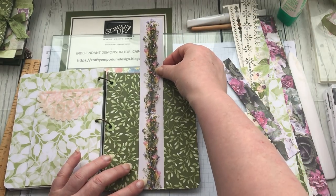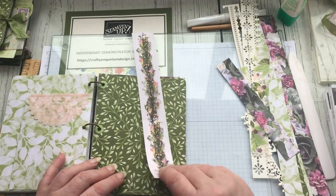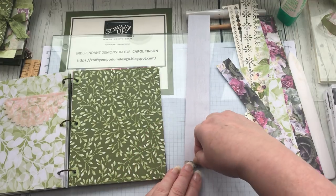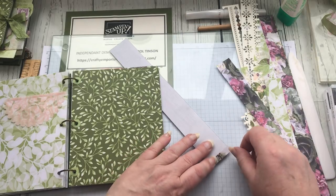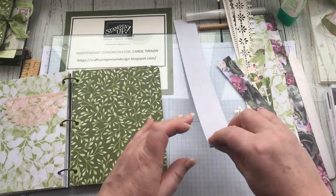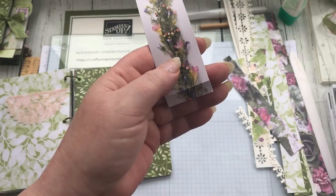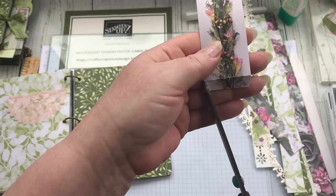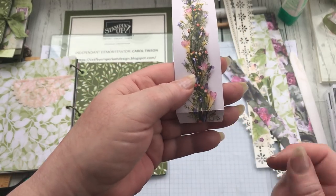I'm going to fold up a little lip at the bottom — about a quarter of an inch. I'm a very 'ish' kind of measurement person. Then I pull it back down and taper off the corners of that little flap I've just created, because it will sit a lot neater on the page if those corners are tapered.